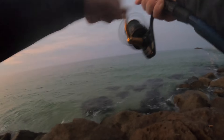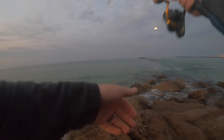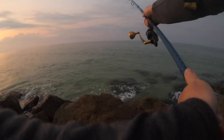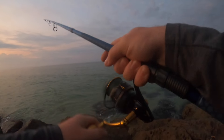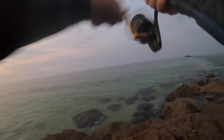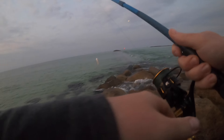There we go — hooked up! Lady fish spit it out. Get that back over there. We're gonna get a little bit of top water action today. Spit it out again — yeah, little lady fish are hammered over here.